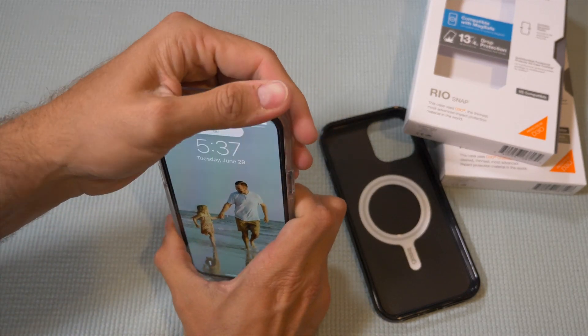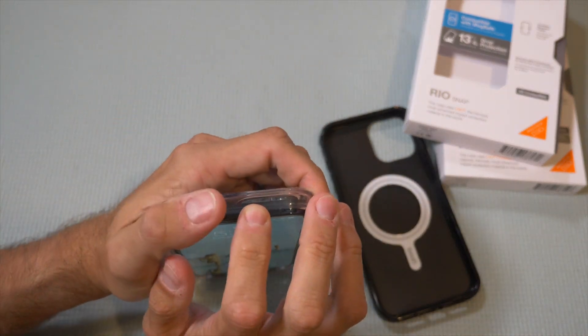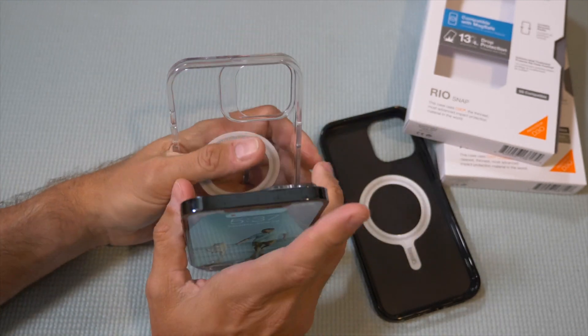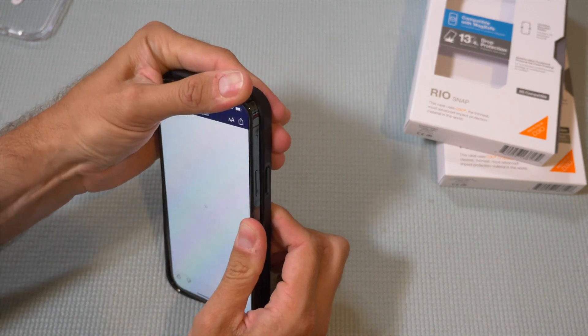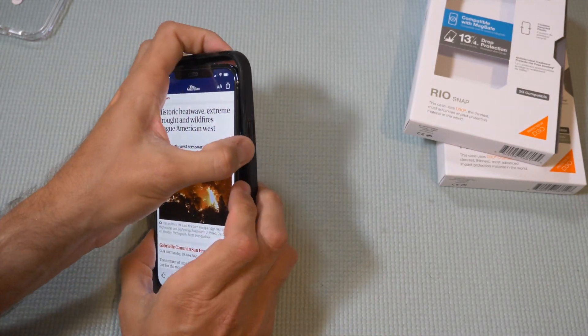Case-wise, it makes the phone even bigger. The biggest phone Apple has ever made is now even bigger with this case. This one — the Rio — is a little different.